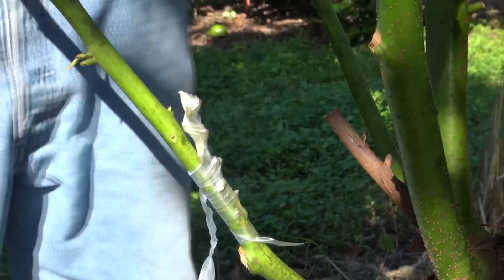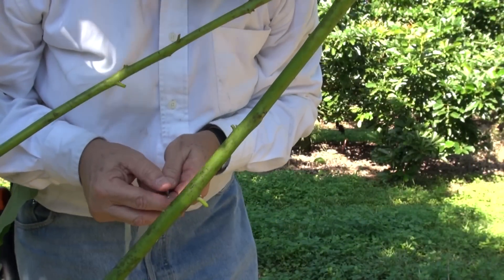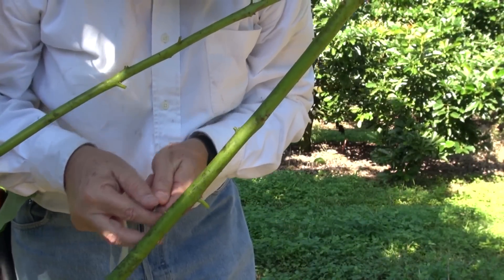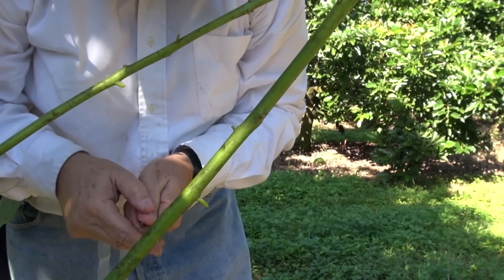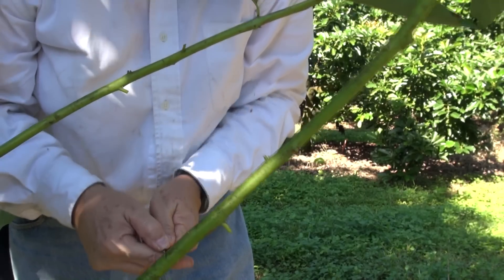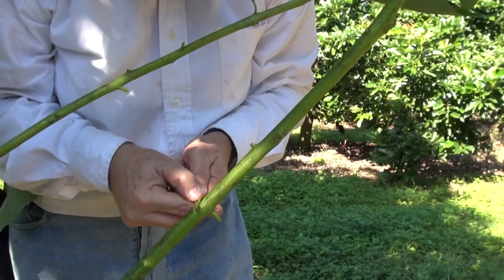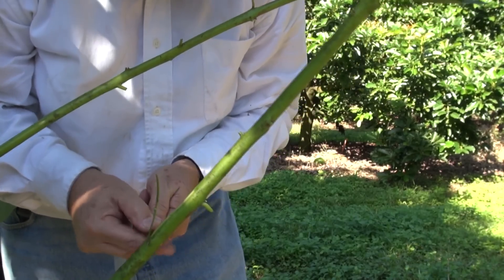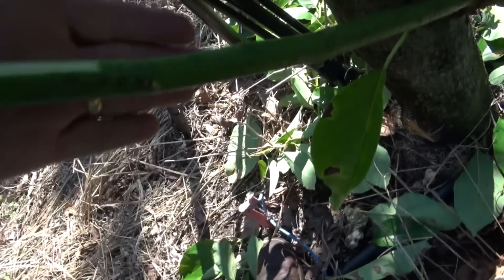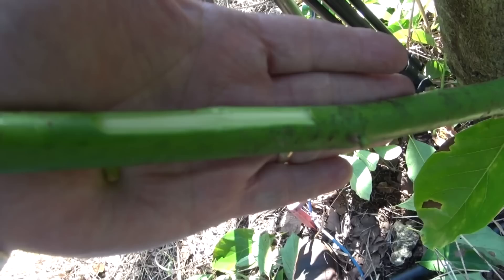There we go — it's ready. Let's do another one here. Try to get a slice in one shot. Perfect. I'm going to put my hand behind so the camera focus works a little bit better.